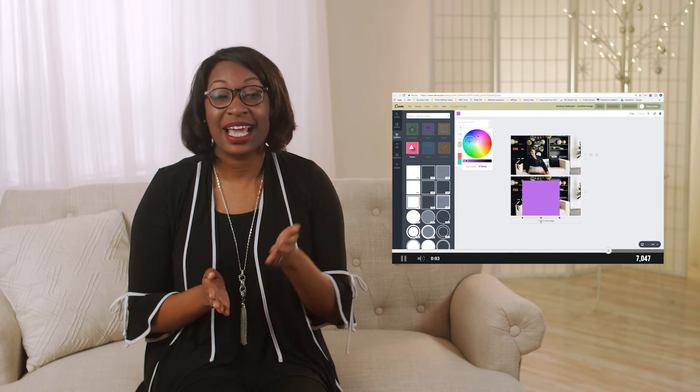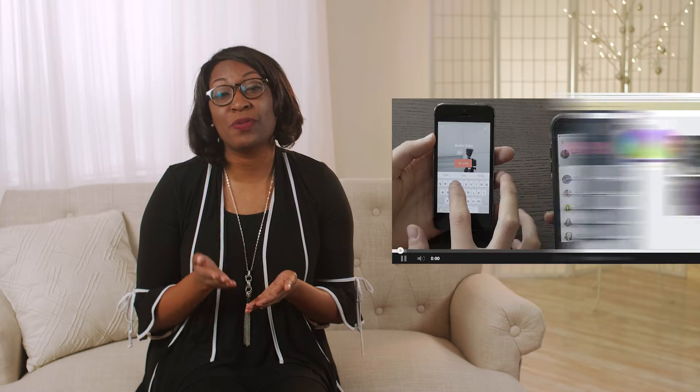Hi, I'm LaShonda, and welcome to the Bootstrap Biz Device Show, where I teach you how to grow your biz without breaking the bank. As a Squarespace Circle member and a Canva certified creative, you're going to find tutorials on this channel to help you utilize these platforms a little bit better. From time to time, I'll provide review videos of web applications and mobile applications to help you to grow your business.